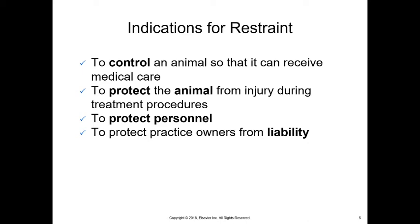Why do we restrain? Restraint is one of the most important techniques you can learn — one of the most important skills you have as a technician. If you cannot restrain an animal, you're not going to do well. You have to be able to restrain an animal for your safety as well as their safety, to control the animal so it can receive medical care, to protect the animal from injury during treatment procedures, to protect other personnel including yourself, and to protect your practice owners from liability.